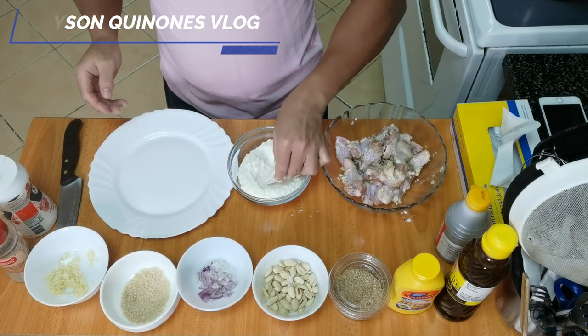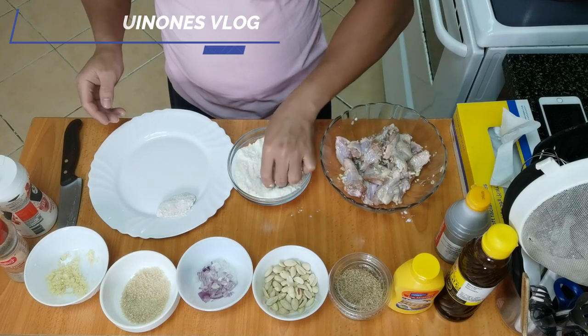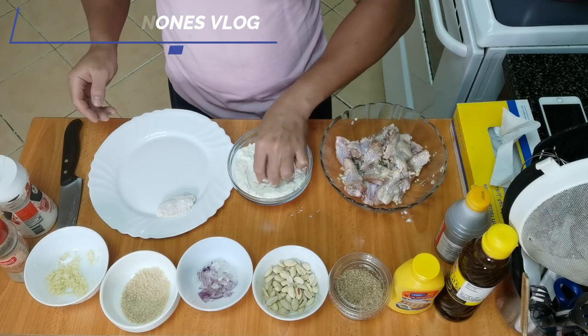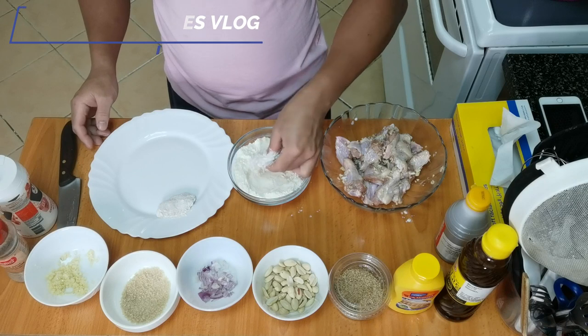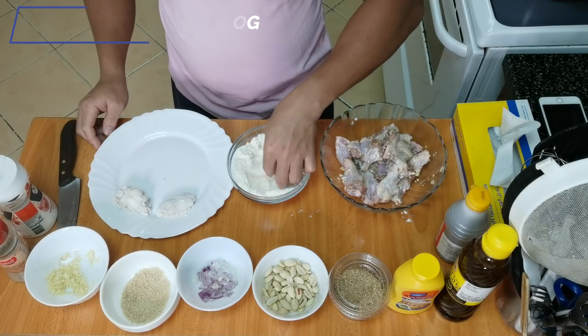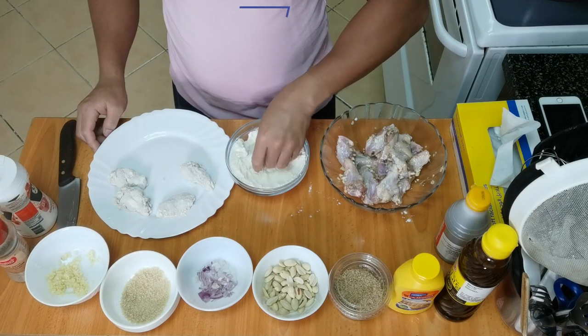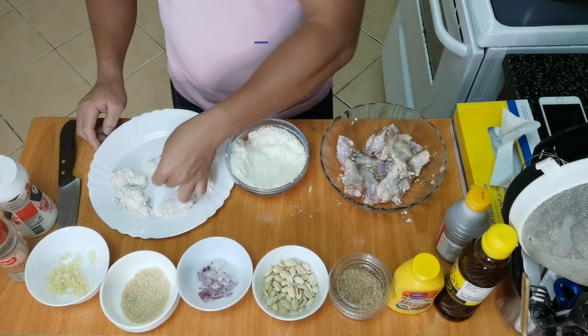By the way guys, when we fry the chicken we will double fry it so it becomes extra crispy. We'll coat it with flour - or you can use cornstarch. So that's how you coat it thoroughly.